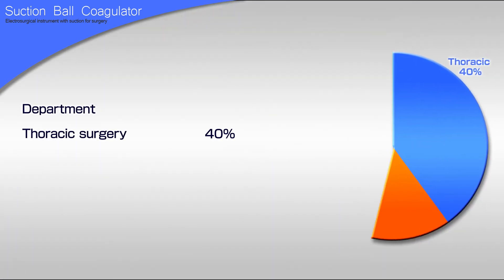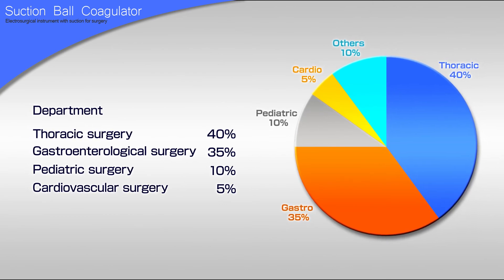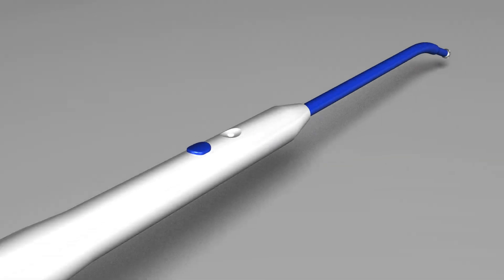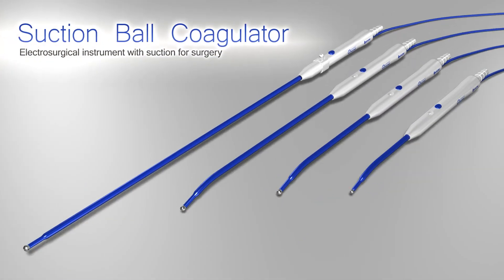It is widely used in surgical operations, especially in the fields of thoracic surgery and gastroenterological surgery. The suction ball coagulator is easy to use and offers safety and security.